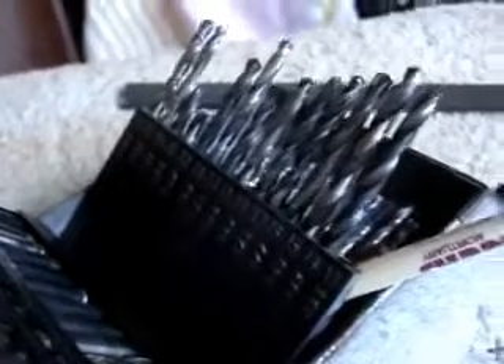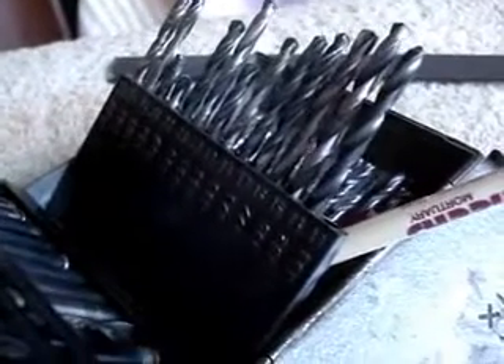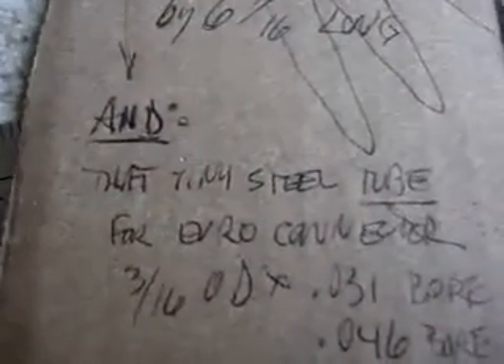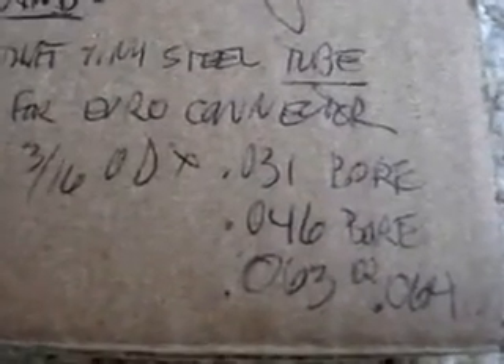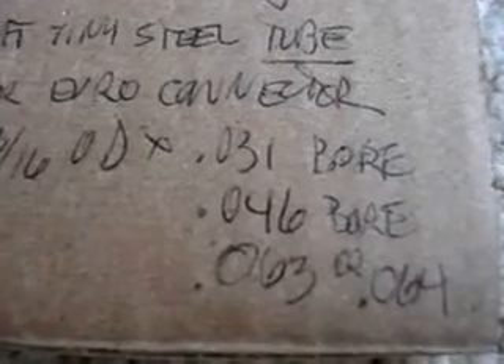My friend Jim in Massachusetts told me that. I've got to make one of these things, find or buy one somewhere. It's roughly 0.163 on the OD, or maybe it's supposed to be 0.164, and the inner bore — I would think for 0.030 wire, 0.031; and for a 0.045 wire, it should be 0.046; and maybe for a 0.0625 or 0.16 wire, it should be 0.0635 or maybe 0.064.